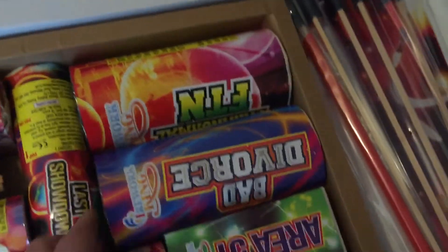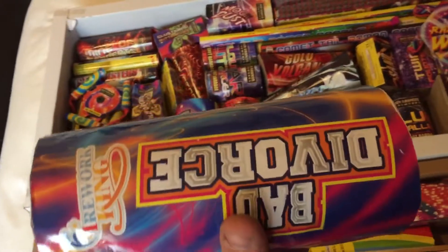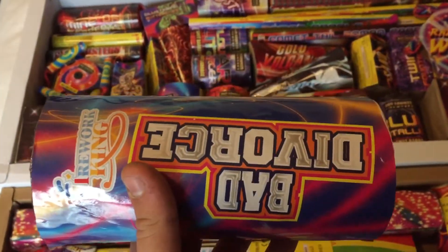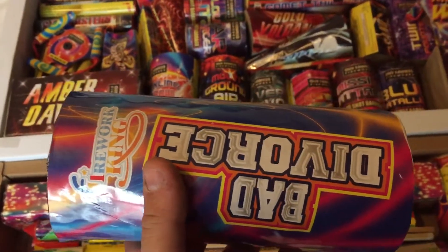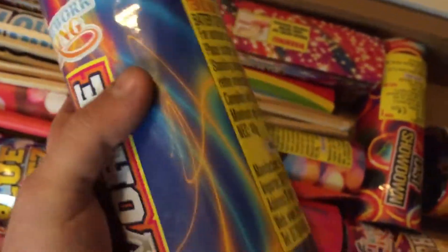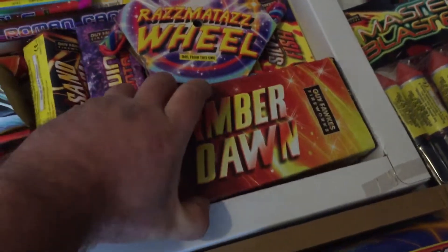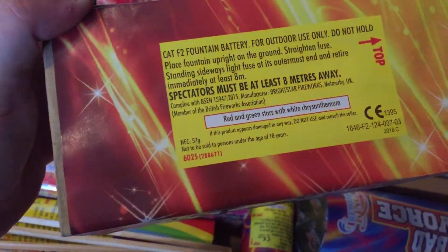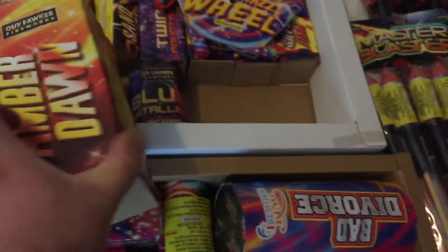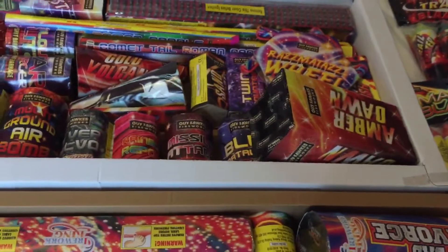We'll have a quick look at some of the larger fountains — there is some puffery going on here. I'm probably going to get a bad divorce if I keep spending money on fireworks I don't need. We've got 48 grams in that one, versus the biggest one in the Bright Star box which is Amber Dawn. The biggest fountain in the Sky King box has got more powder than the biggest in the Bright Star box.